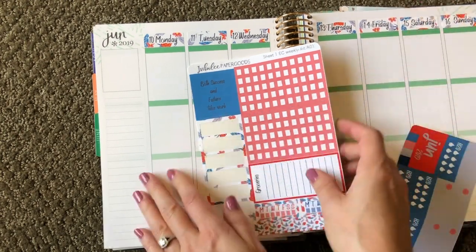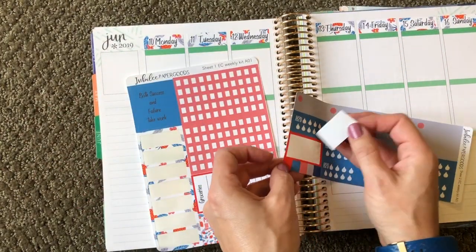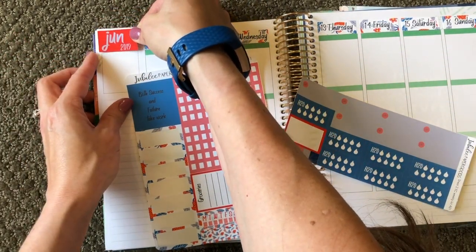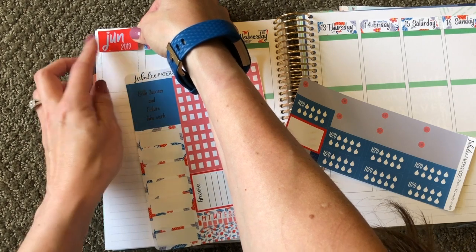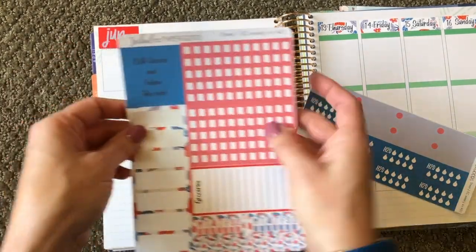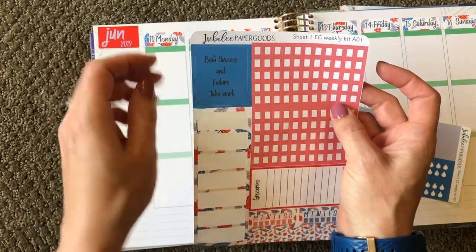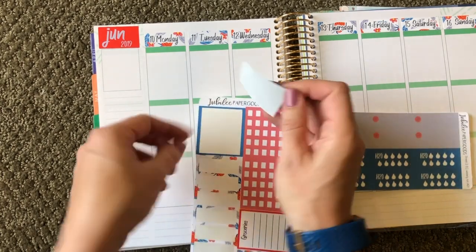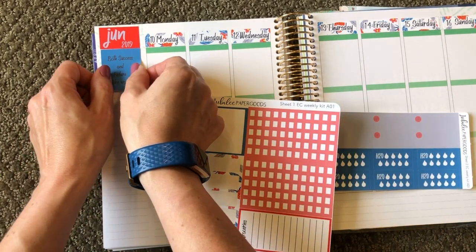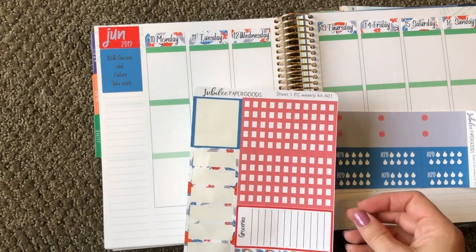Okay, there are the date covers. Now I have this sticker that I'm just going to put right over the June — really just so it matches the kit. I always include a little quote box, and this one says 'Both success and failure take work.' I really liked that because I think it's true. Everything in life is work, so whether you're succeeding or failing, failure takes work also.